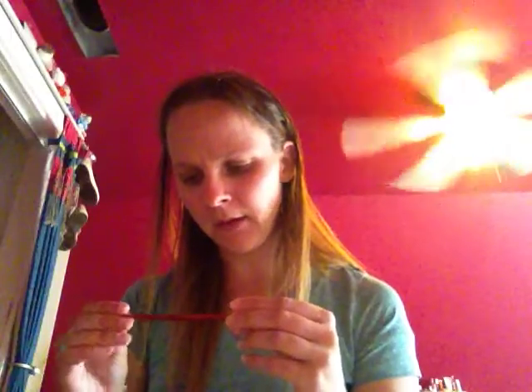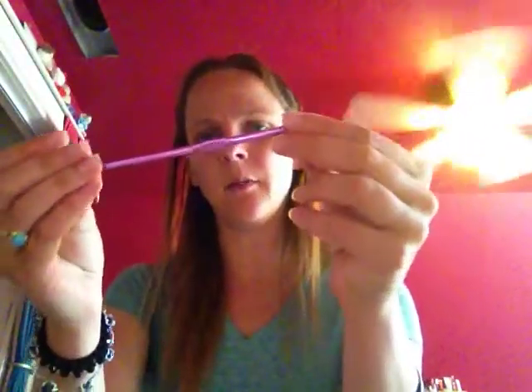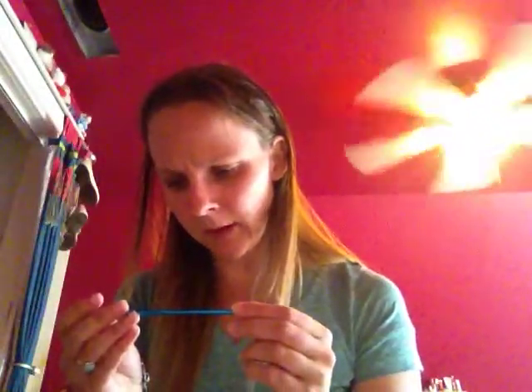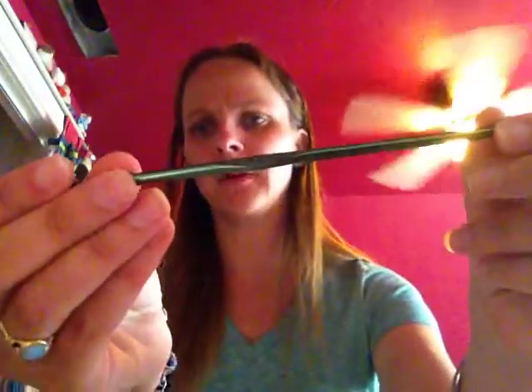Next, I have a size 8, 8.5 millimeter crochet hook. These are all by Boys pretty much, and it's a little bit chipped because, again, these are cheap. The next one is the same — a purple H-8, 5.00 millimeter crochet hook. Another one I have is actually a latch hook. Next, I have an F-5, 3.75 millimeter crochet hook. I also have a G-6, 4.25 millimeter crochet hook.